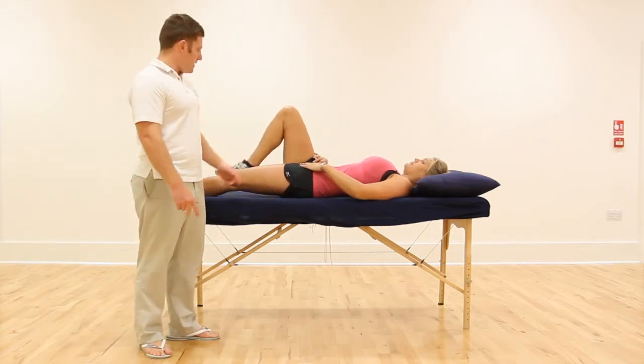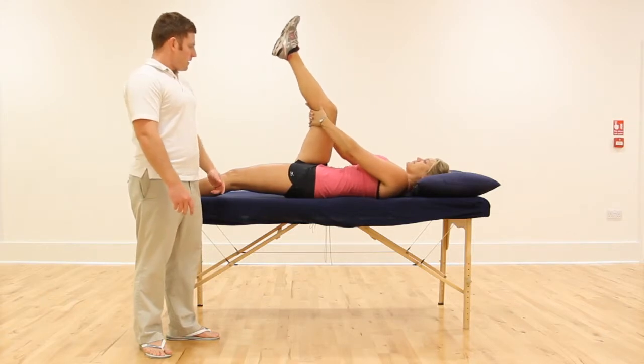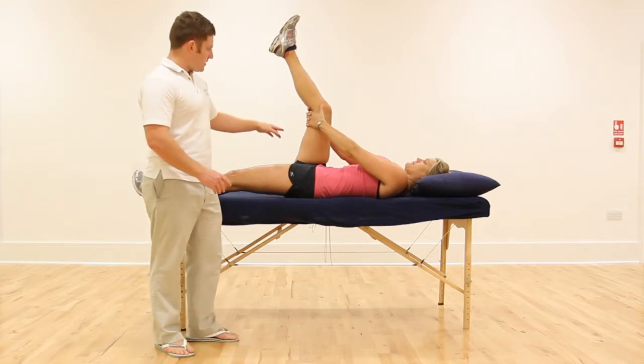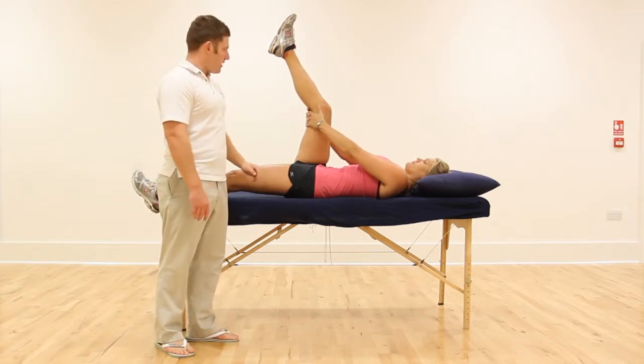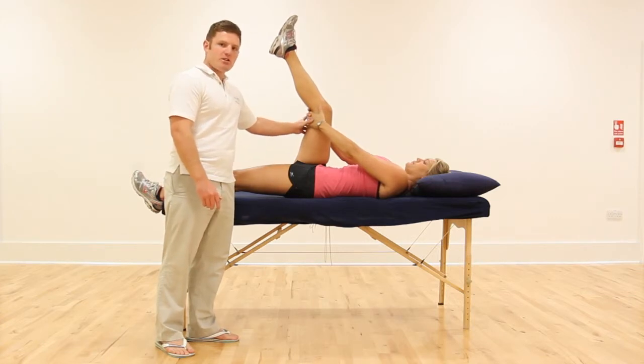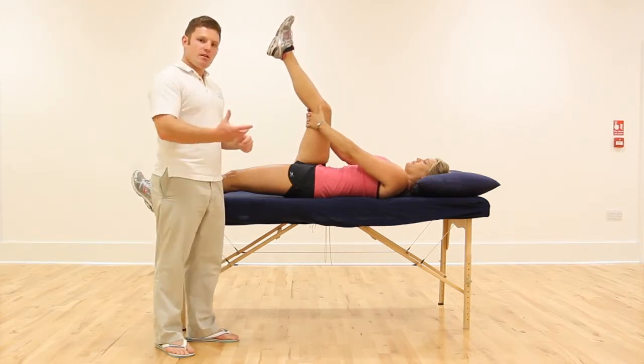We're going to grab both hands behind the knee and link them together. We can start with the knee in varying positions, so varying angles of the thigh, but we'll start initially with it going at 90 degrees straight upwards. Then slowly, keeping the upper leg fixed in that position, we're going to use our quads to straighten the knee.